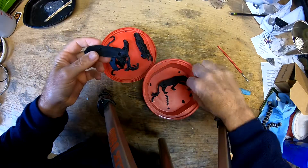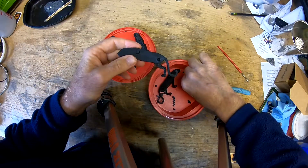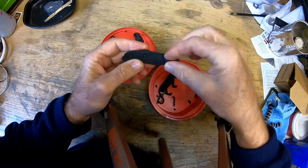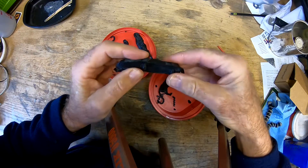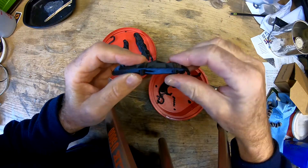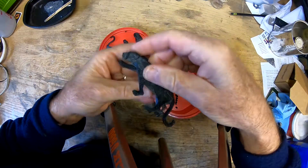Now we put our pegs in. Why did it print four pegs? That doesn't make any sense — it should have only printed two pegs. I'm not sure why that project had four pegs. They're all the same length, so not sure what's going on with that.